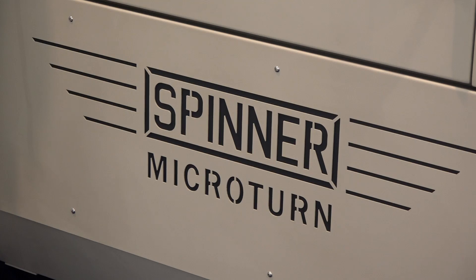Axel, this is a brand new machine here, the Micro Turn from Spinner. White House Machine Tools represent your product in the UK. Where would they be promoting this machine? Who buys this sort of technology? Where does it fit?